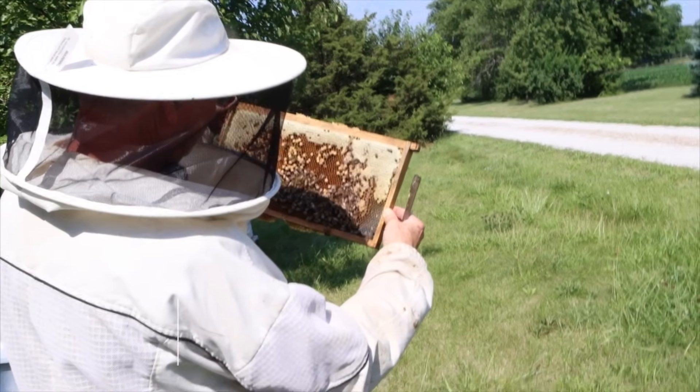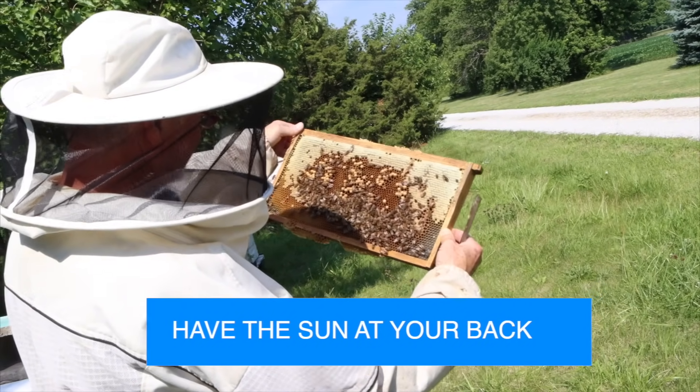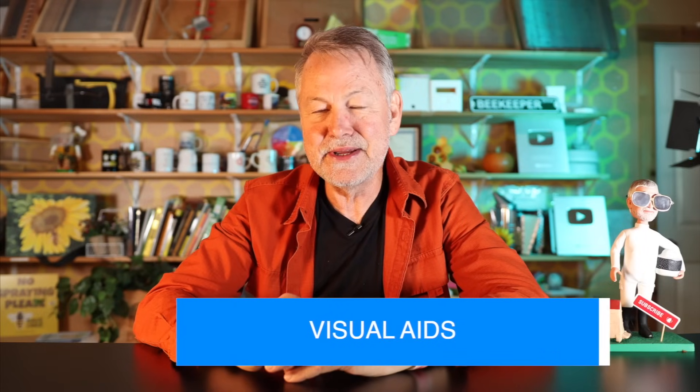When you pick up a frame and examine it, always have the sun at your back. Remember the cells are at around a 12 to 14 degree angle, so you've got to position the frames just right so the sun shines down into the cell, because you're looking for eggs. Another tip: depending on your age, you're going to have to depend on wearing the right glasses. If you're farsighted — better at seeing far away, not close up — you probably need reader glasses. Every time I go into a hive and forget my reader glasses I get so frustrated. If you're nearsighted, you're better at seeing up close. Make sure you have proper eyeglasses on so you can distinguish a worker from a queen.